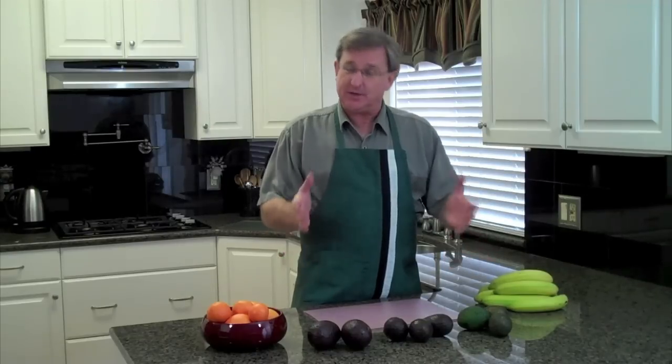Hello everyone, I'm your produce guy and today's When Is It Ripe segment is about avocados. Now who doesn't love avocados? They're great any time of year, on sandwiches, at a party in guacamole — and today I'm going to show you how to pick out ripe avocados or how to ripen them yourself at home.